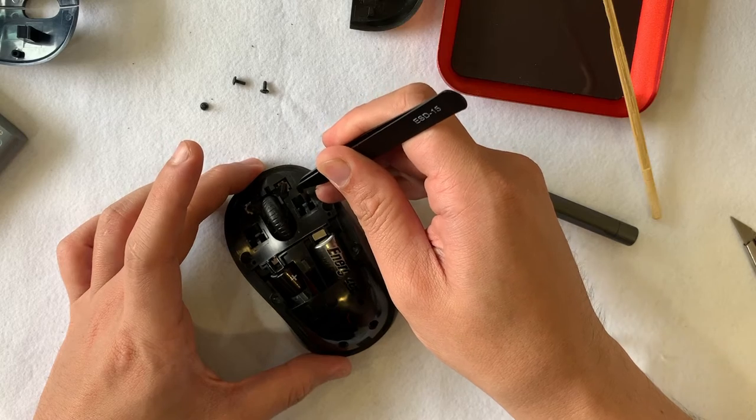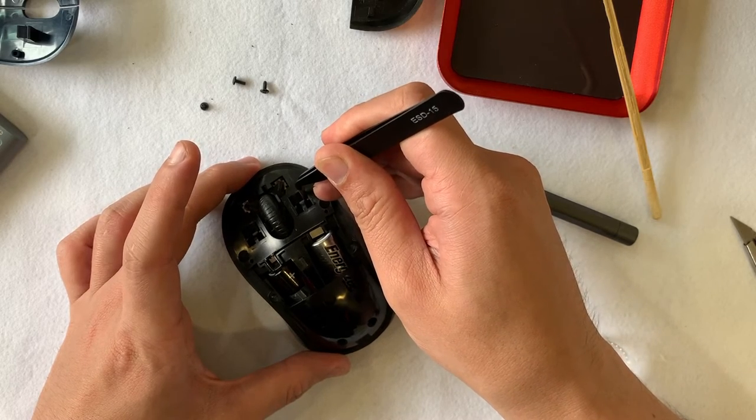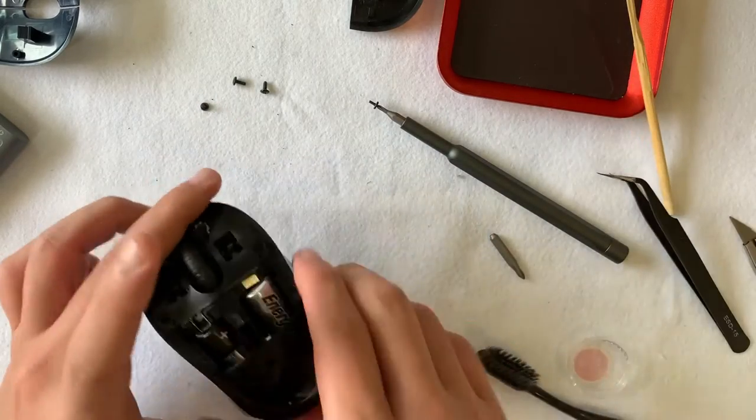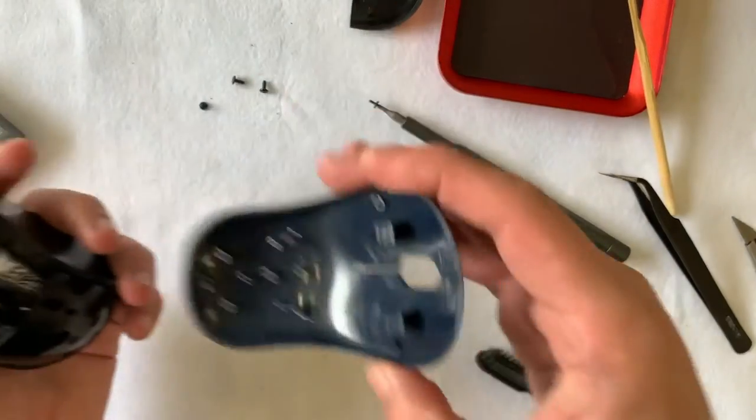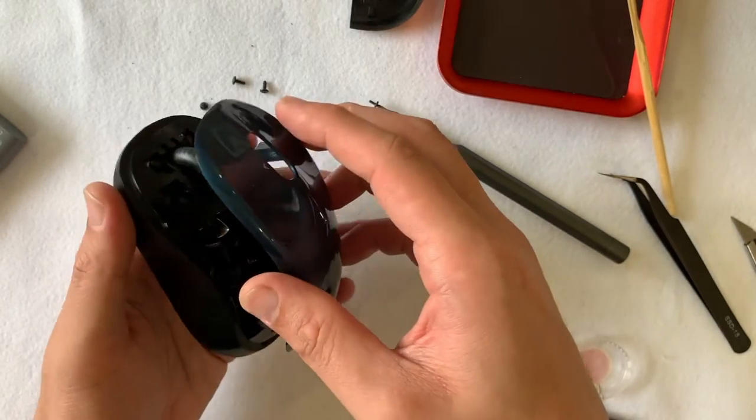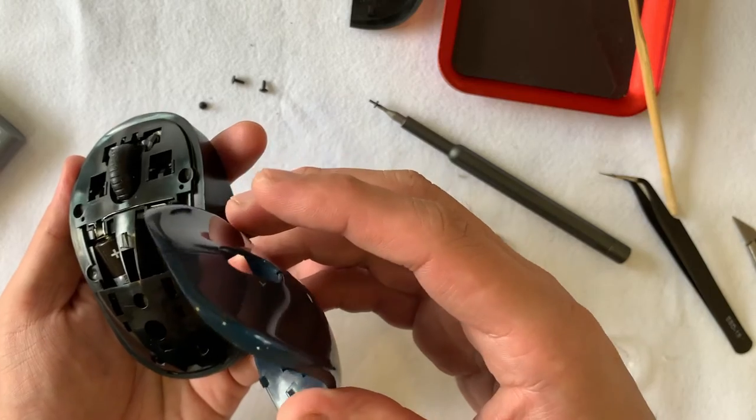For fans of teardown and cleaning of used mice, if you have not subscribed, do click on the subscribe button — this encourages me to make more videos. If you liked this video, do click on the like button as well. Thank you.